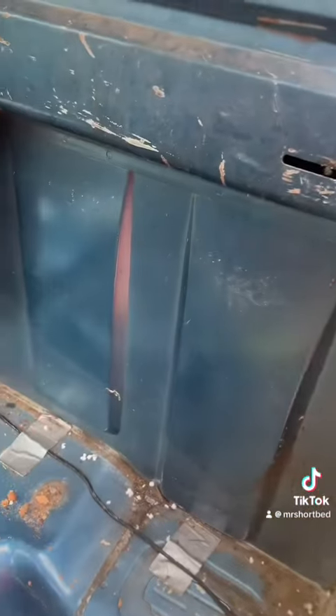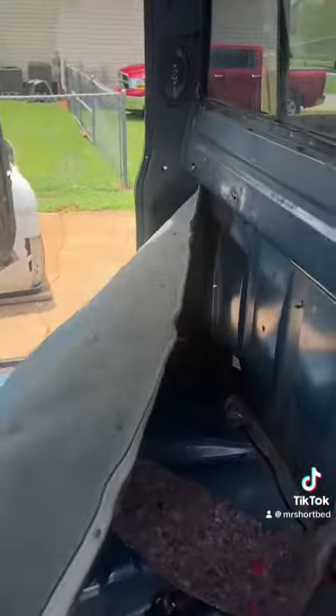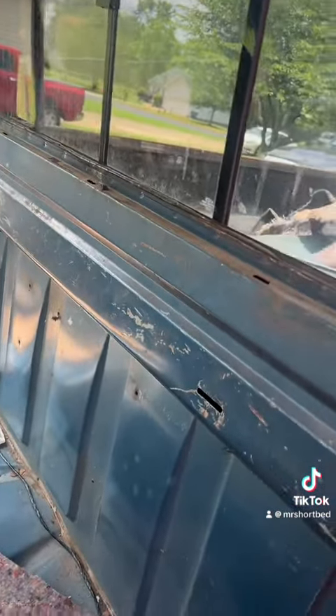I'm trying to do this one hand so y'all can see. See how clean the back wall is too? Everything clean, man. Old back wall clean. No dents. No rust.